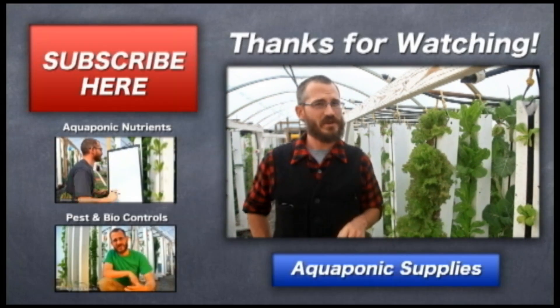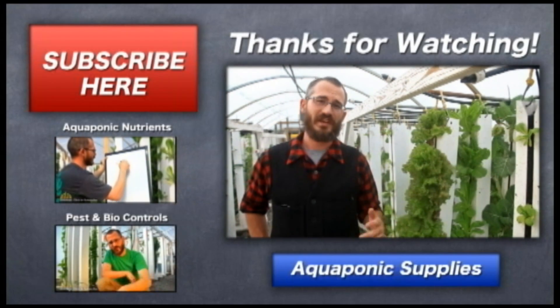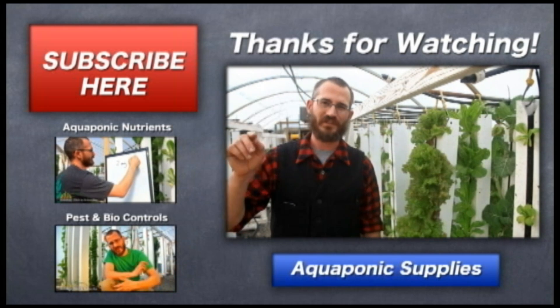So that's a quick tip on why not to use lemon juice to try and drop your pH. This is Nate Storey with Bright Agritech — if you find this information useful, please subscribe.